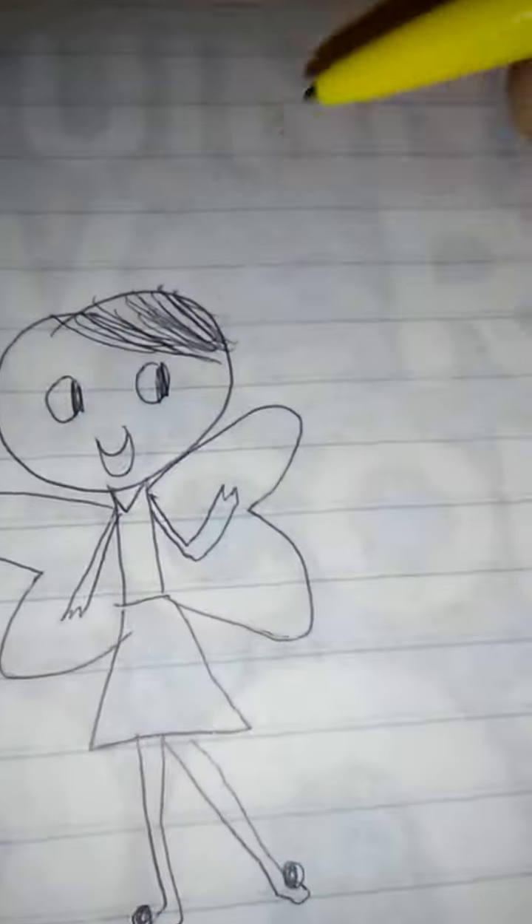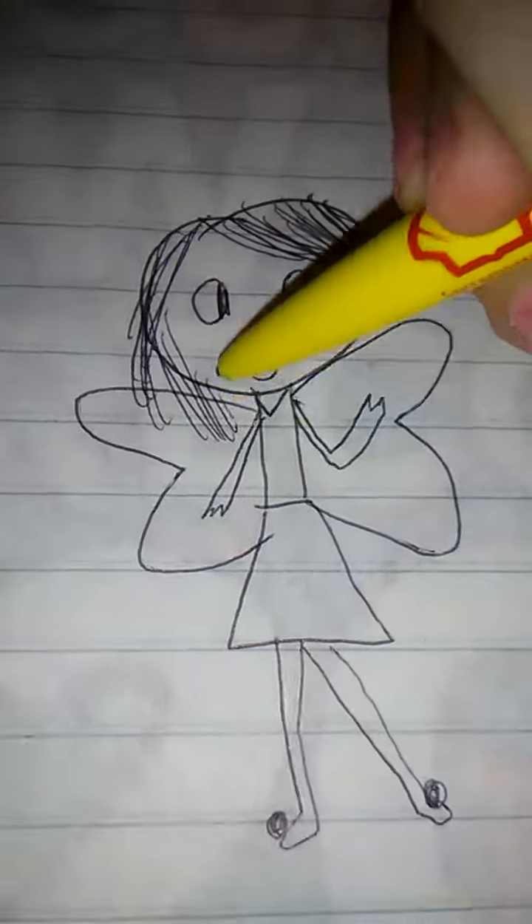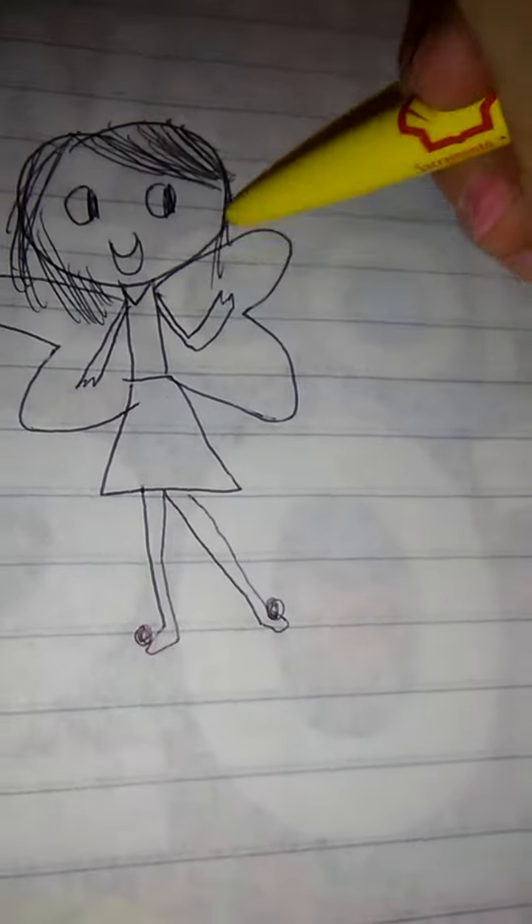Then you're gonna draw little bangs coming off the side — that's kind of how she has her hair done. Then you're gonna draw her hair, it's so cute, so let's just draw it. So cute right there, there you go guys.